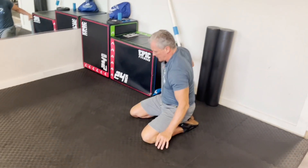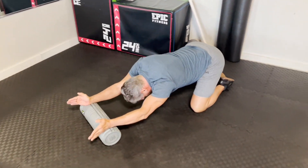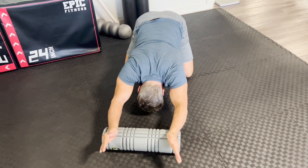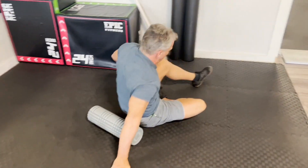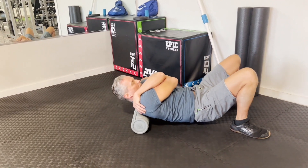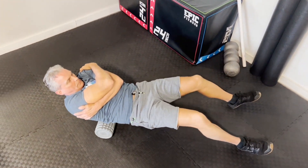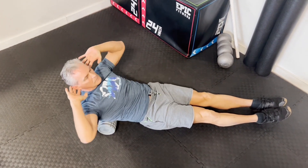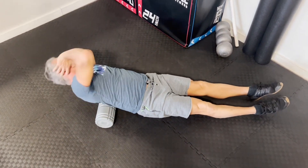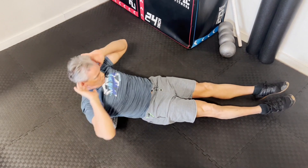Now we're going to go to some roller thoracic extension — just extending, opening up, squeezing the shoulder blades together. You can put your hands in the karate chop position, or any other way that feels good, as long as you're extending your shoulder blades. I usually do anywhere from one to three passes. And here we go with thoracic circles over the roller, alternating sides — I usually do about 10 of these total. You can do more, but you probably don't want to do much less.